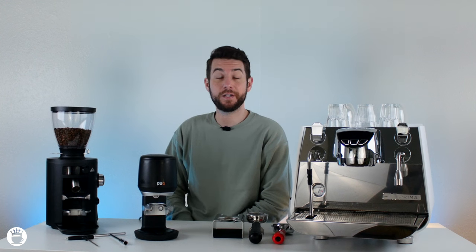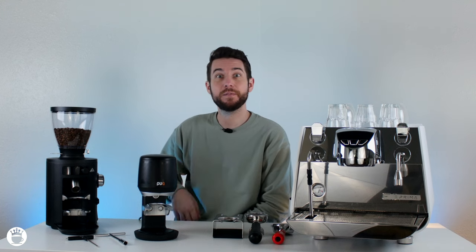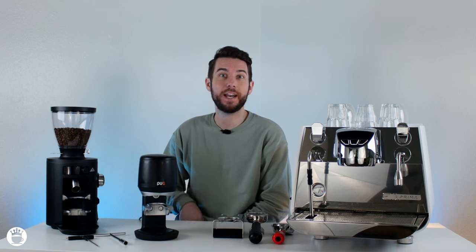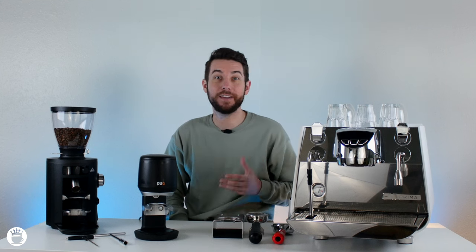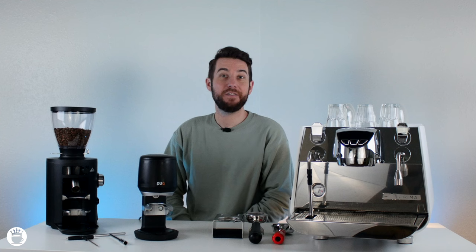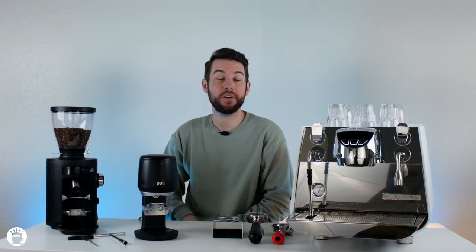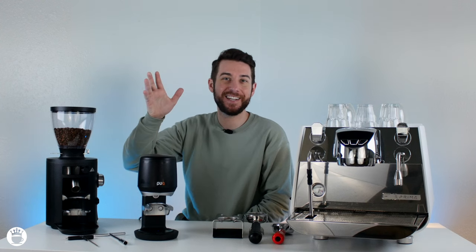I hope you were able to learn something new here today about the Puck Press Mini. If you like this machine, we do have a wide range of models available on our website at majestycoffee.com. Our friendly customer support will be more than happy to help you out via live chat or phone in making the right decision. If you like this video, please give us a thumbs up and subscribe to our YouTube channel for more videos in the future. Thanks for joining and I'll see you next time!